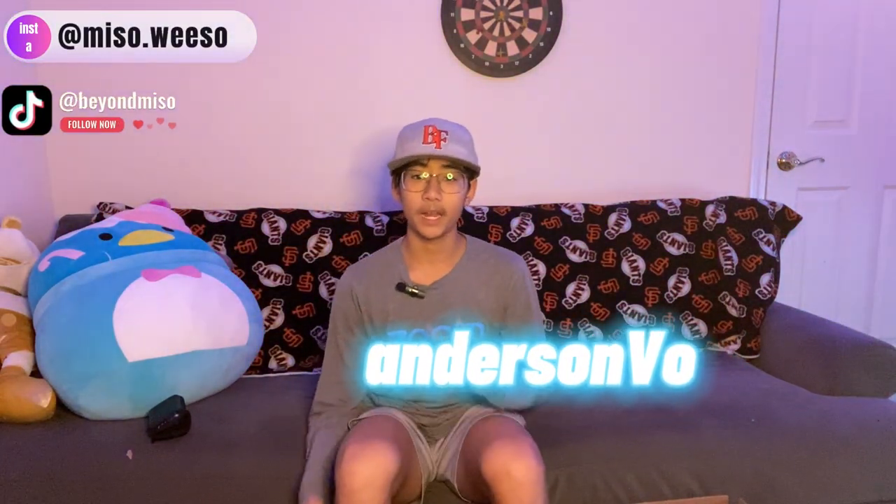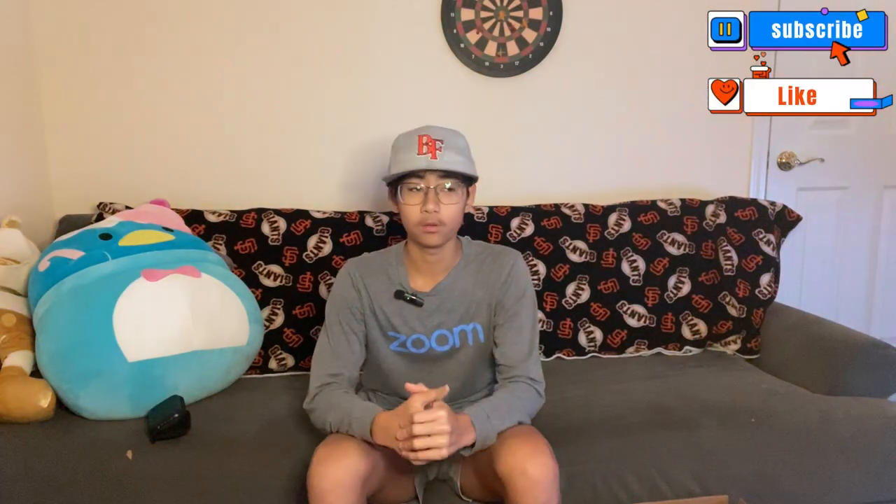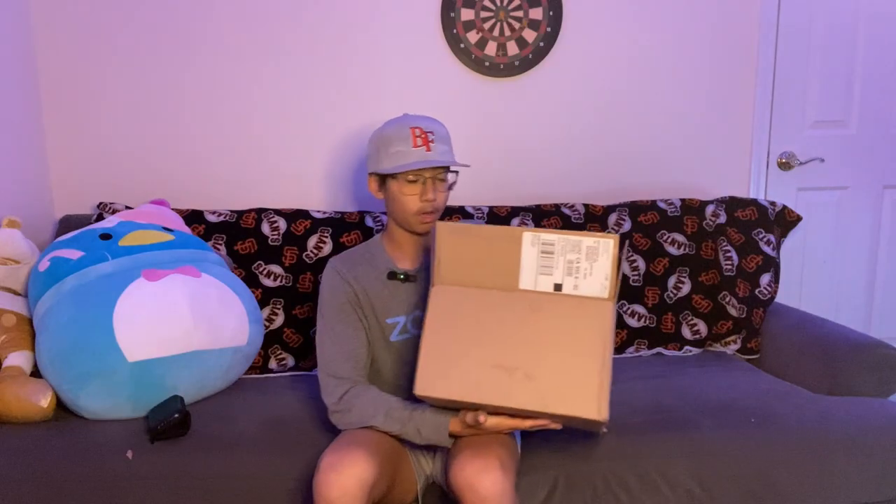What's up guys, how is everyone doing? My name is Anderson and welcome back to my channel. I haven't posted in a little bit but that's alright. Today we're going to be reviewing what's in this box — you might be asking, what's in this box?